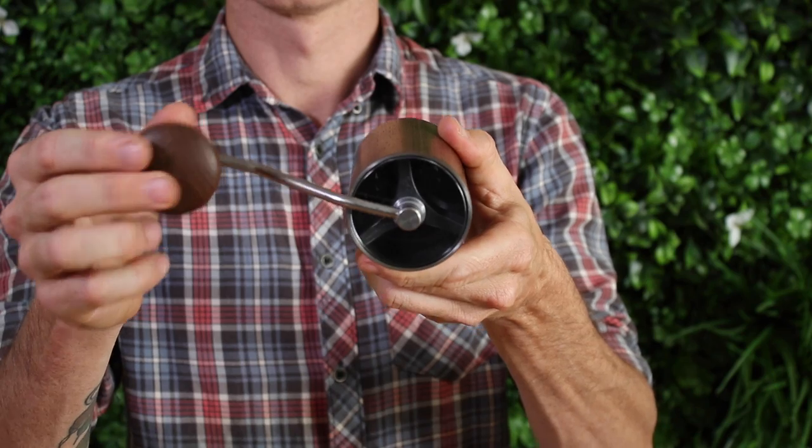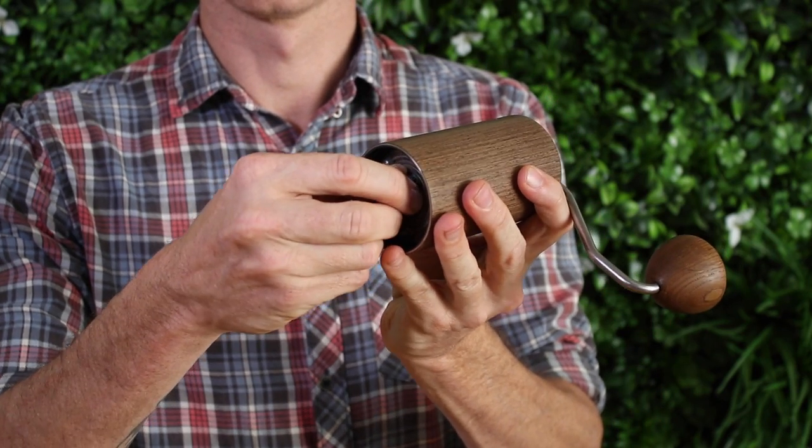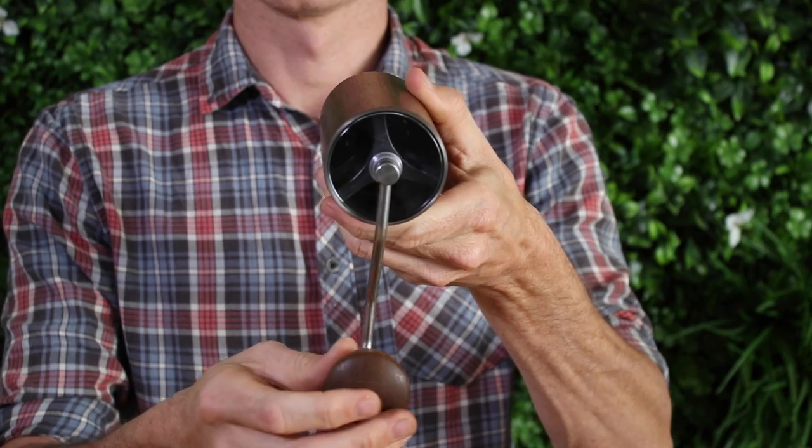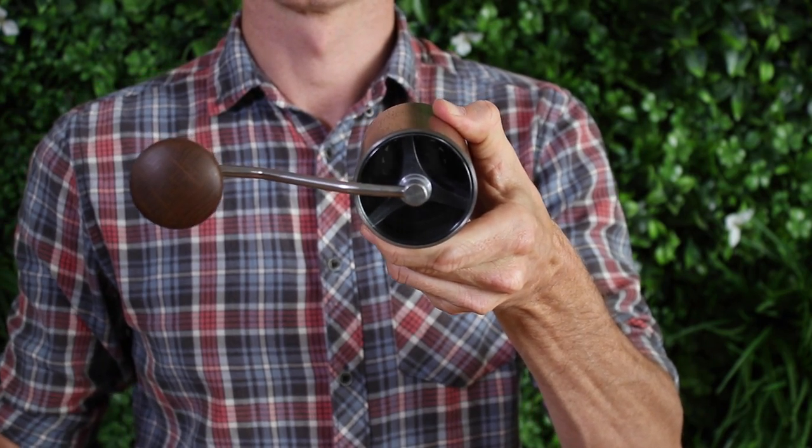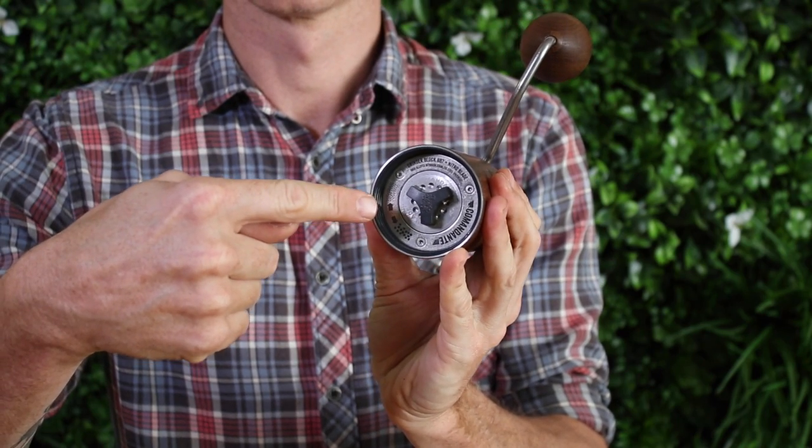Lift the handle up and it'll fall. Eventually you'll get to the point where the next click causes the handle to stay horizontal and not fall back down. That is your zero setting.